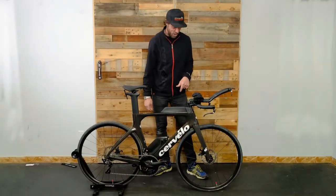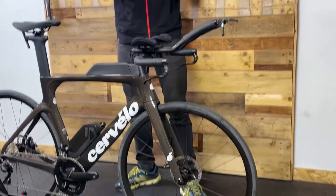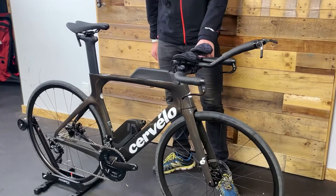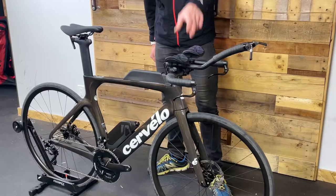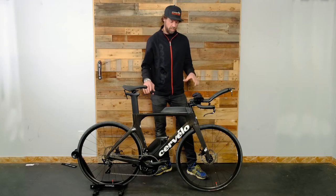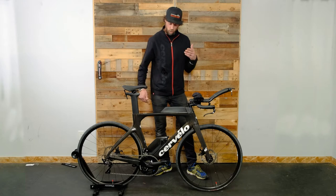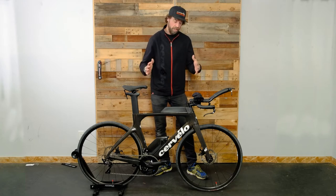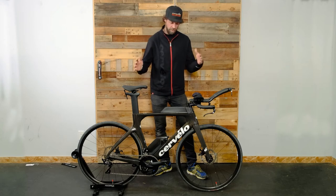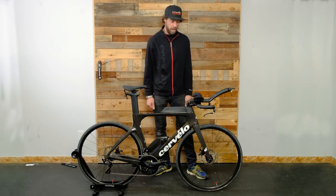One thing Cervelo has gotten away from is the more fixed design of their handlebars. They've now gone to an alloy base bar with clamp-on aero bars, which offer a heap of adjustability to fine tune the cockpit for riders based on torso length and arm length, to really get that cockpit to fit absolutely perfect so you can gain every bit of aerodynamic advantage.